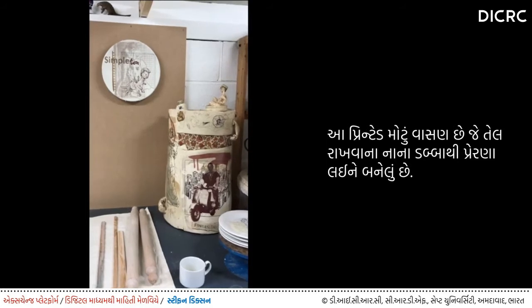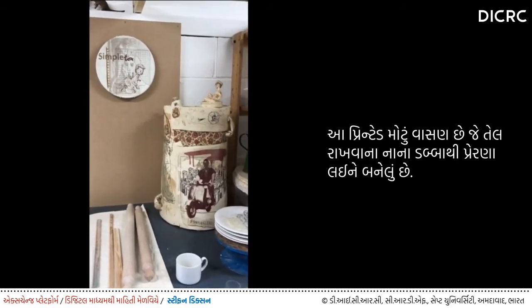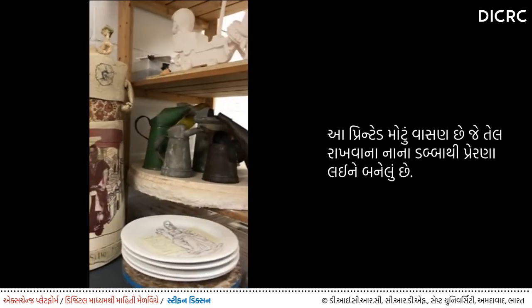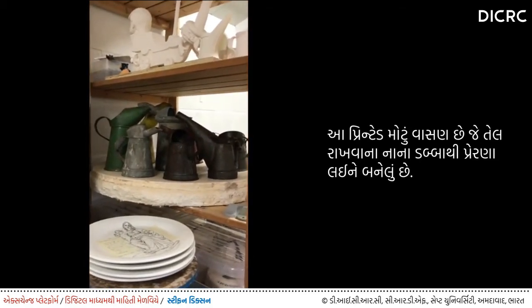As well as printed plates, I also make large printed vessels. This is a large oil can vessel — it's inspired by my collection of tin oil cans, which you can see on the shelves here.